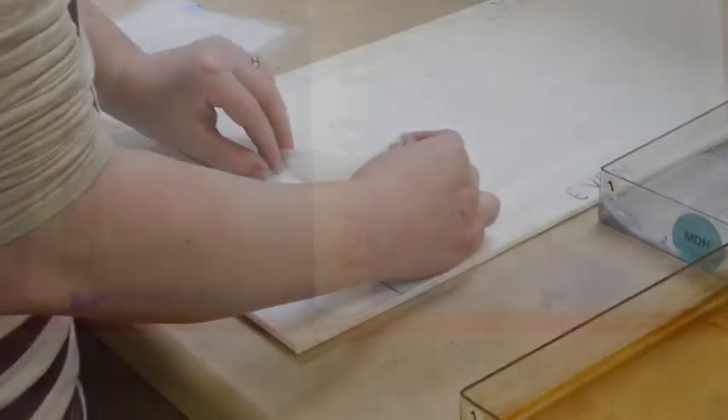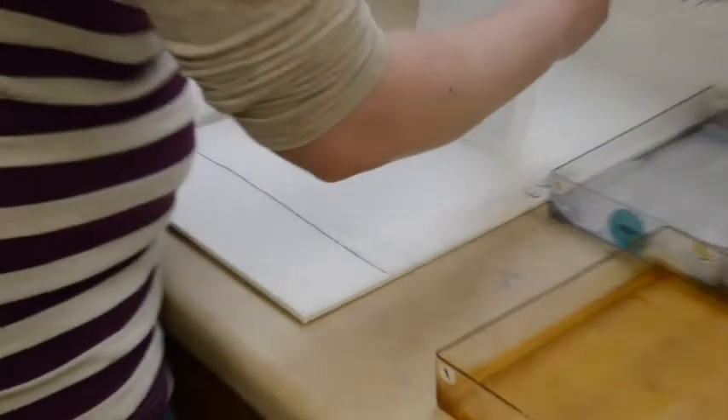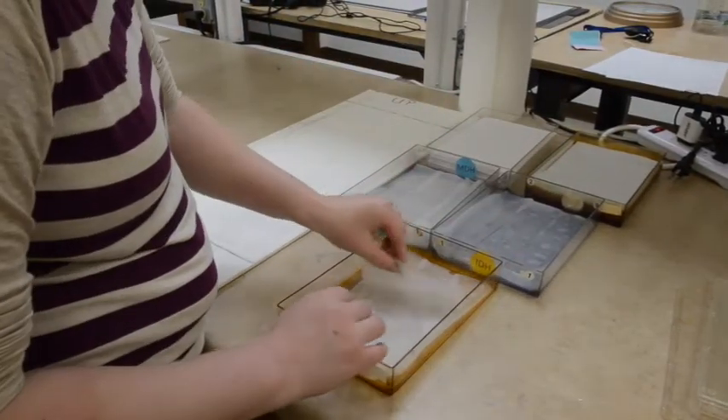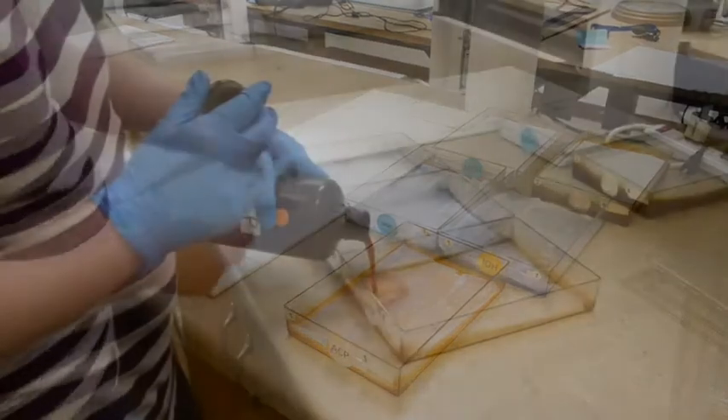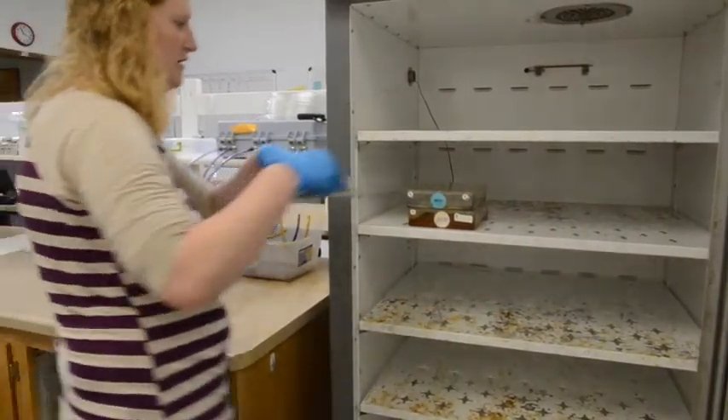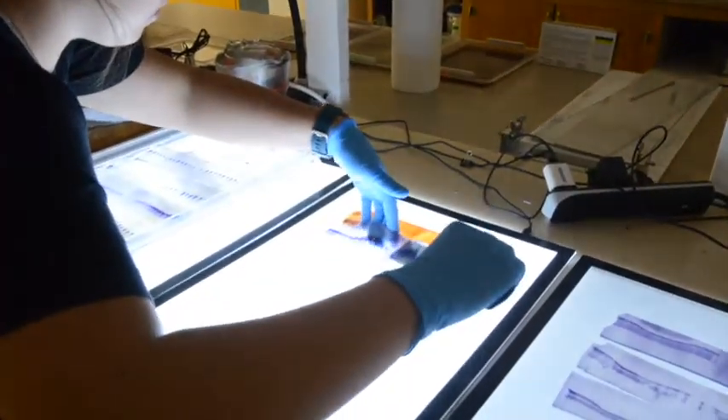When the tracker dye has moved a set distance, the gels are then sliced into multiple layers and transferred into separate stain boxes. A single layer is then stained for a specific isozyme and after incubation at 37°C we evaluate for genetic purity.